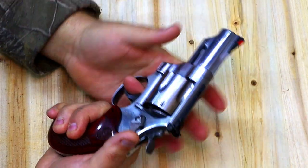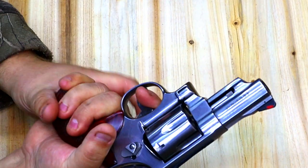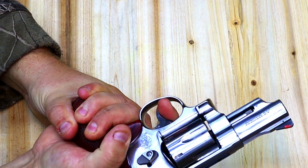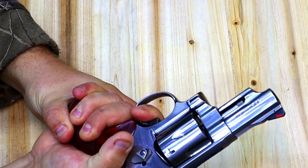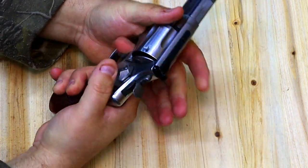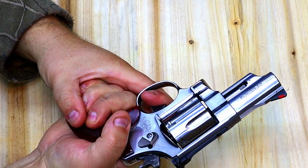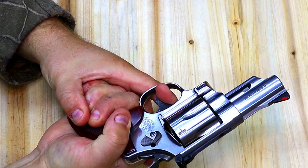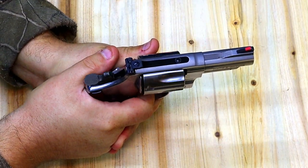The double action is off the scale poundage-wise — that's just the nature of double action — but it is incredibly butter smooth. It's one of the smoother double action triggers I've ever felt, including my Performance Center 500 Magnum. It's just absolutely smooth as silk. I don't know if this trigger has been worked, or maybe it's just been well broken in, because triggers do tend to improve with time.